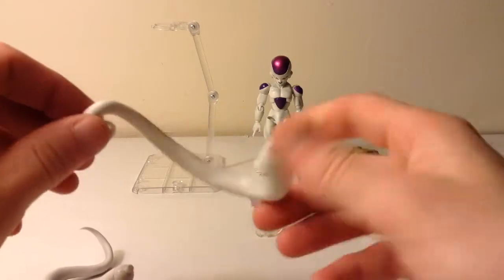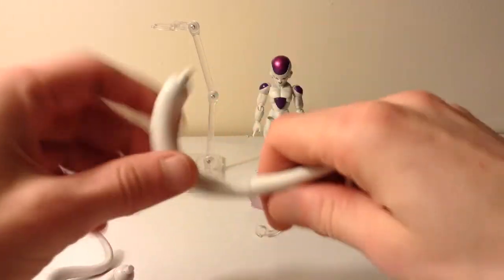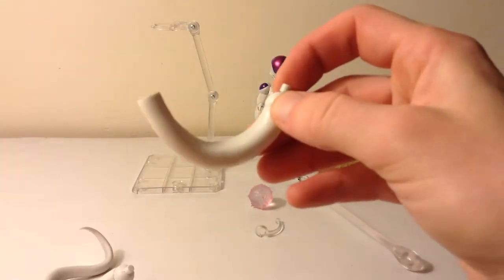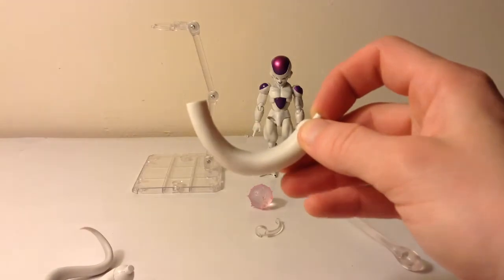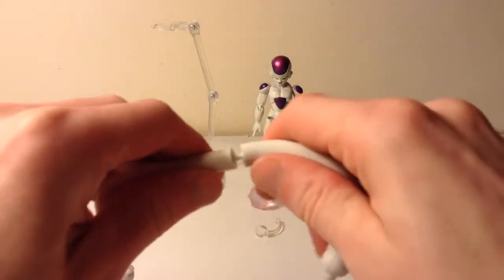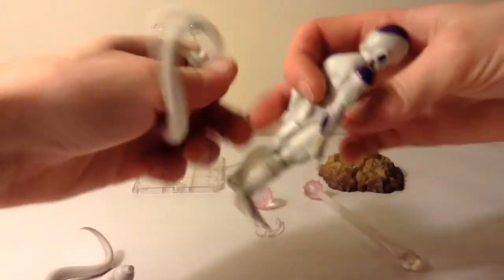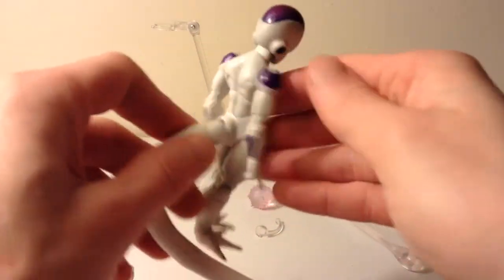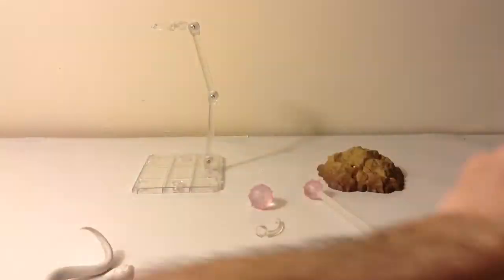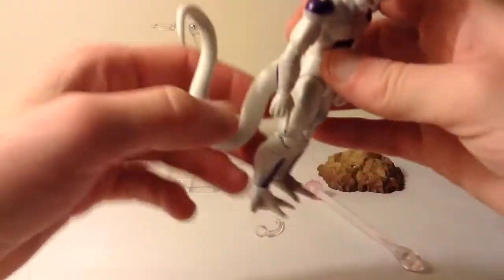He also comes with this longer tail. You can use it to choke Vegeta or Goku — just wrap this part around their neck and it works fine. It detaches right here on a ball joint. Remember when Goku did the spirit bomb and beat the crap out of Frieza and he had half his tail? So that's what that shorter detachable piece is for. You just peg it back in and it swivels. Both tails have a ball hinge so they have pretty good articulation. That's my favorite tail he comes with.